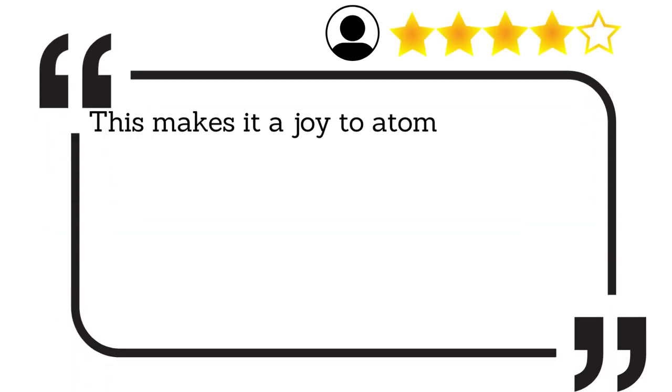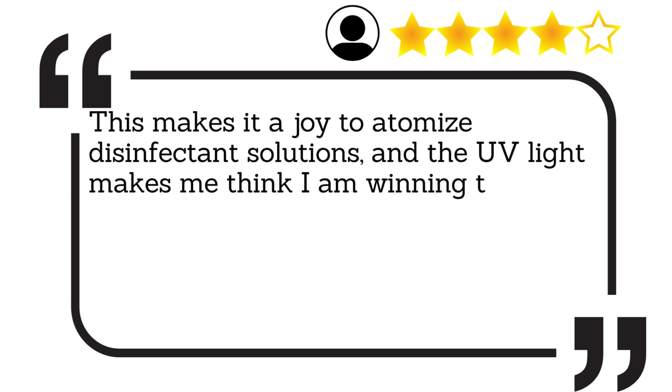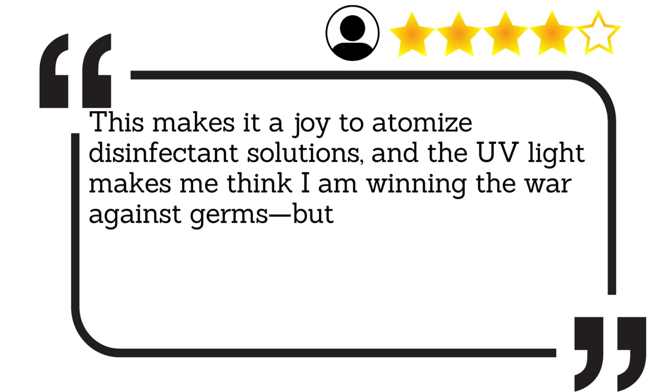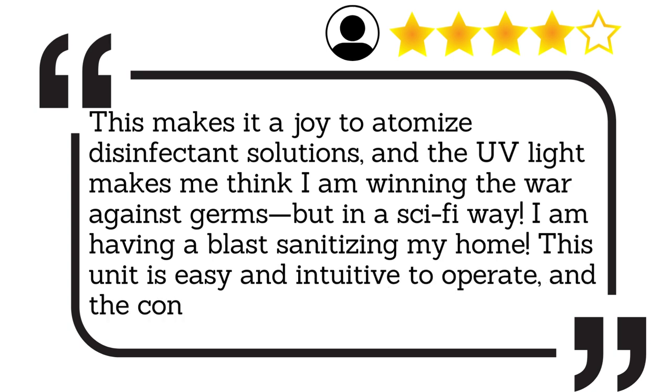This makes it a joy to atomise disinfectant solutions, and the UV light makes me think I am winning the war against germs, but in a sci-fi way. I am having a blast sanitising my home. This unit is easy and intuitive to operate, and the construction seems solid.